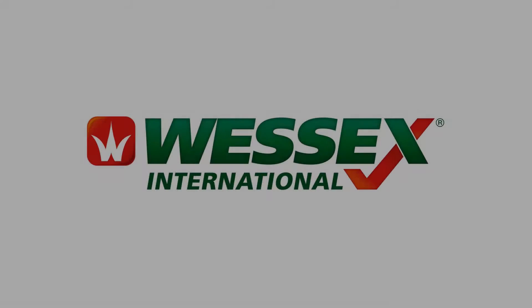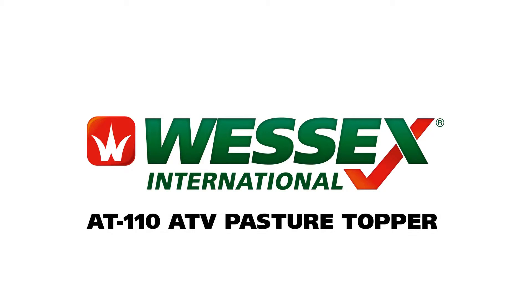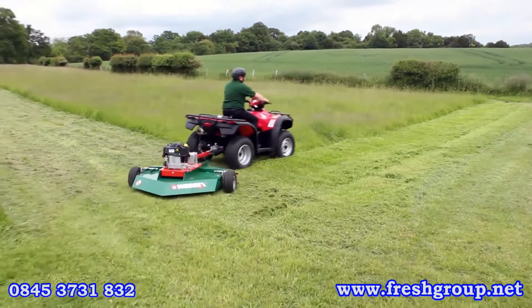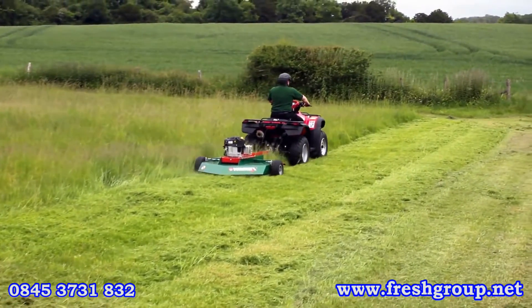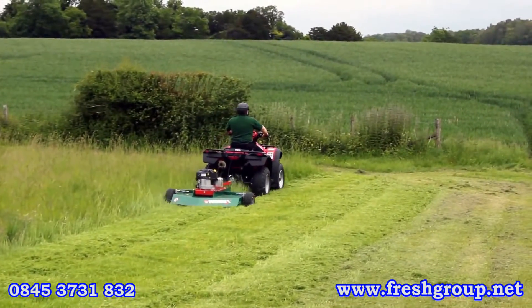Welcome to the Wessex AT110 self-powered ATV pasture topper, manufactured in the UK and distributed globally by Wessex International. Designed and built to meet the needs of the private estate owner, smallholder, or horse owner who requires a simple yet reliable pasture topper — within the constraints of a limited budget, the Wessex AT110 will fit the bill perfectly.